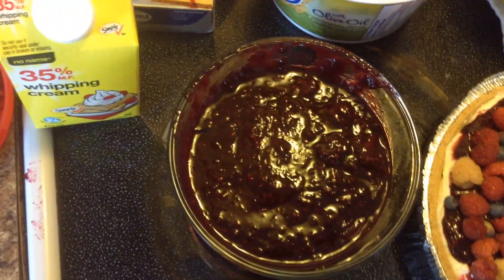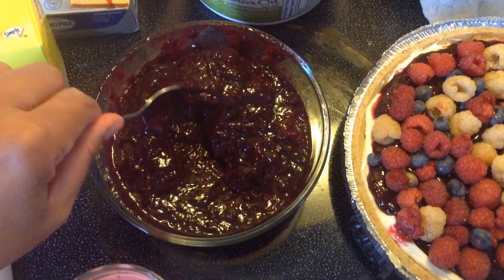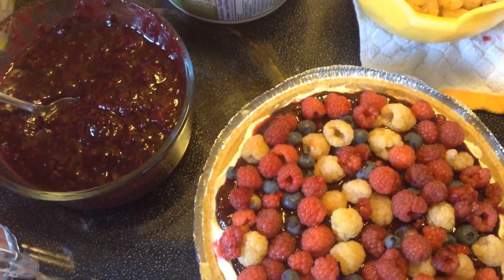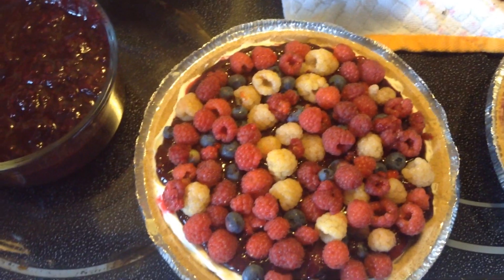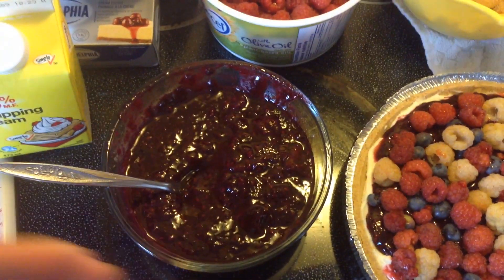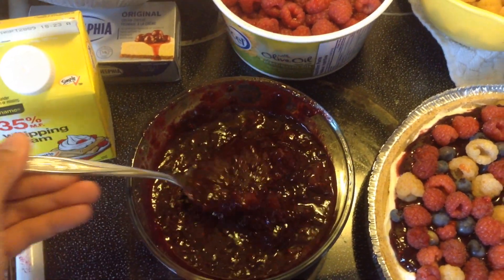With some maple syrup, you make a jam. For the cheesecake, you add some cornstarch to the blueberries so that it will not be watery.